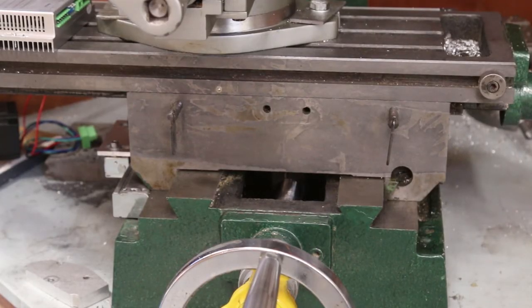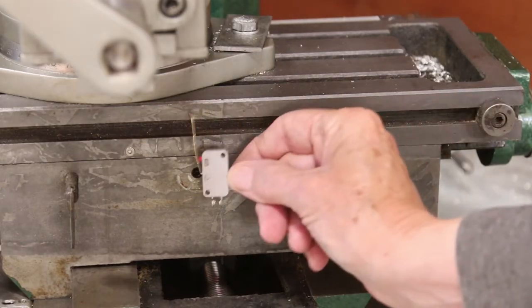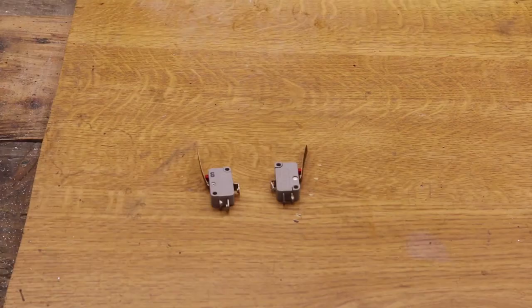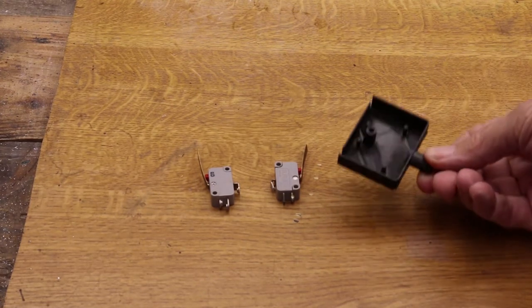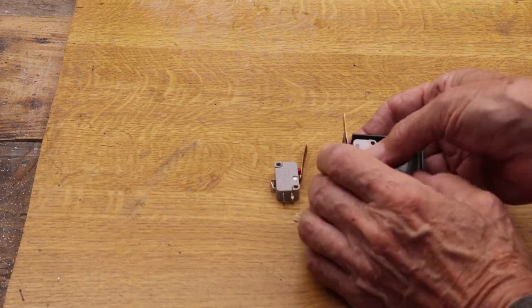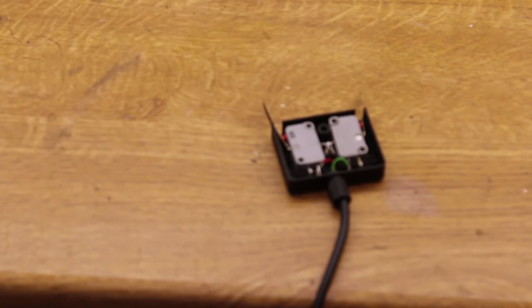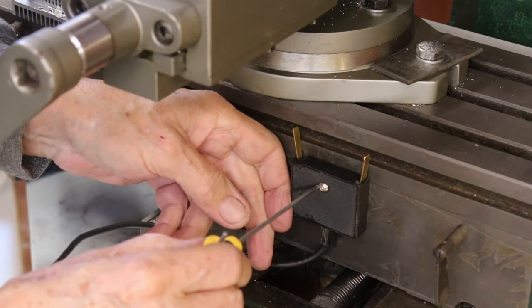One thing I wanted to fit is limit switches on the traverse. I have a couple of micro switches to use as limit switches — I could just bolt them in place and then fashion a cover over it, but with 3D printing there's an easier way. I printed a cover and the limit switches just push over the pegs into place. The switches were wired up and attached using a single 4mm bolt.